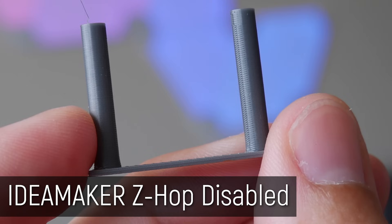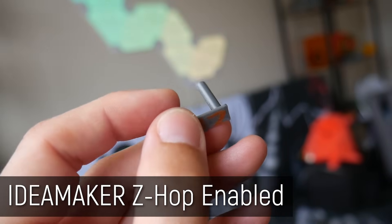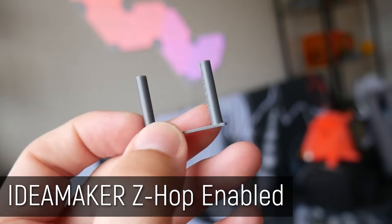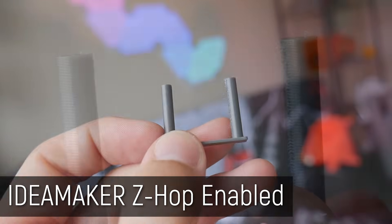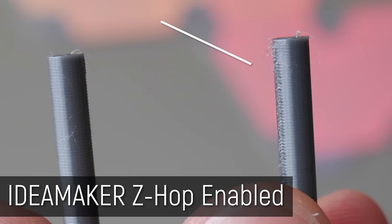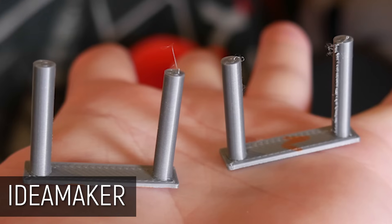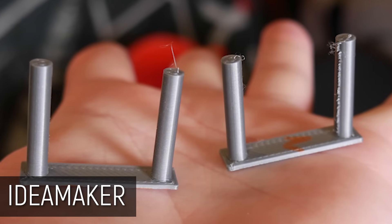The underdog, Idea Maker — you would think probably similar extreme to Cura, maybe? No. None. But it's not perfect. This is really interesting. The Idea Maker result now has these little sort of raspy bits on the side. It's broken free. It's cleanly broken off. It hasn't come out as clean as the result without Z-Hop.